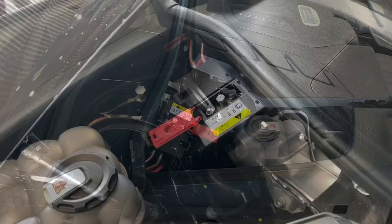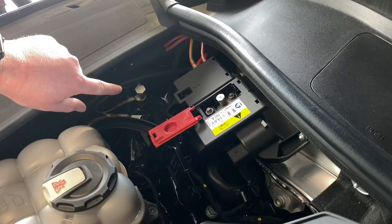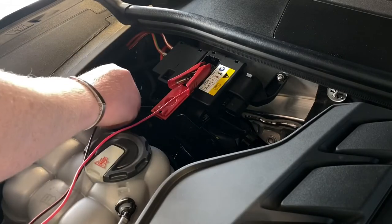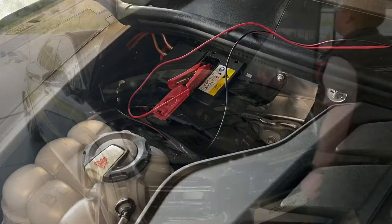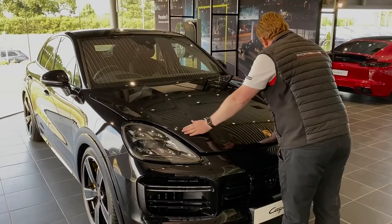To the left-hand side of that is the negative battery post, which is located just there by the wing. Grab the red crocodile clamp and clamp that onto the positive, and grab the black one and clamp that onto the negative, as shown. Then route the cables just at the top by the wiper arm, as that'll keep them out of the way. Now shut the bonnet down, and don't forget to latch it in fully.